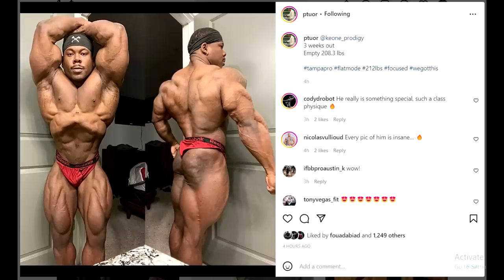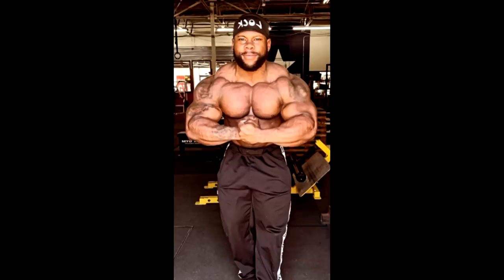Three weeks is enough time if they push things. He's going to be in decent conditioning — probably weighing around 190 to 195. He's doing Tampa and I don't think there are many top-level 212 bodybuilders challenging him there. Cody Robledo is also competing there at three weeks out, but I don't think he'll challenge Keon. I think Keon wins the show, though to be a top Olympia contender he needs to do a bit more.